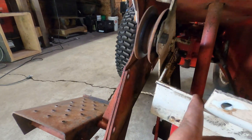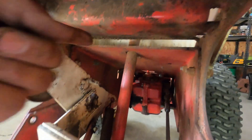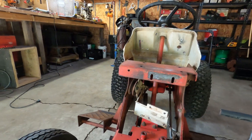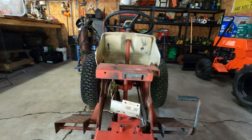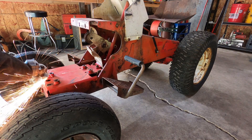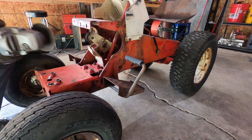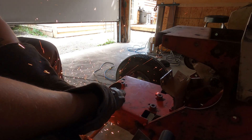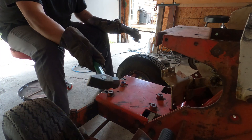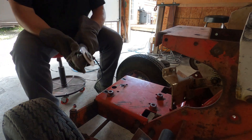And then after that, I'm going to be cutting this plate and fabricating something, so I can weld it up against the bottom of this battery tray. The belt tensioner will be independent. Then all I really have to do is throw that engine on and see if it works.